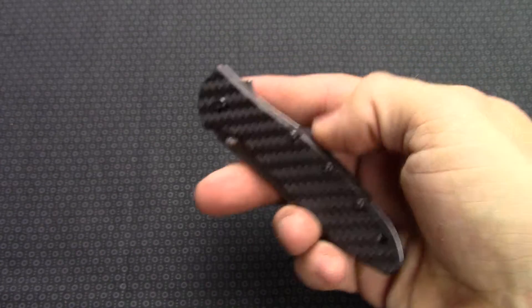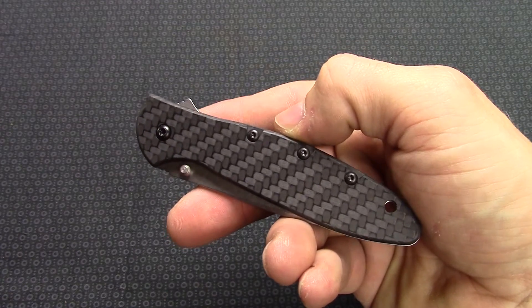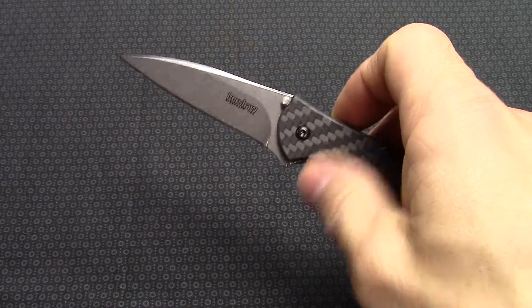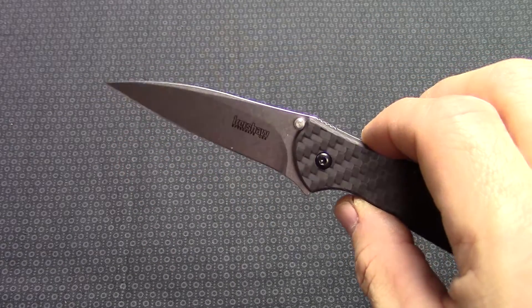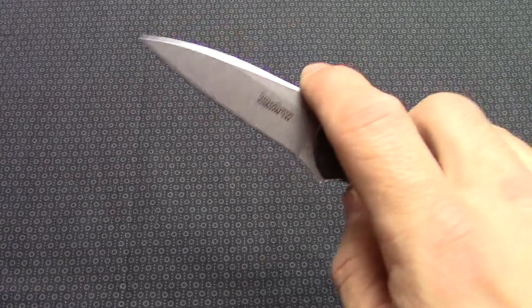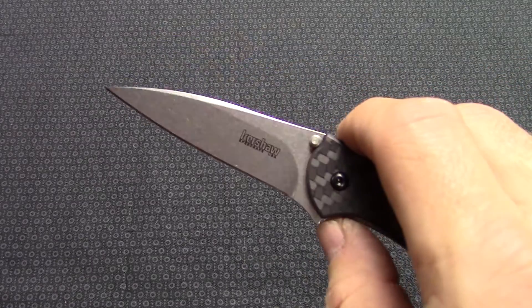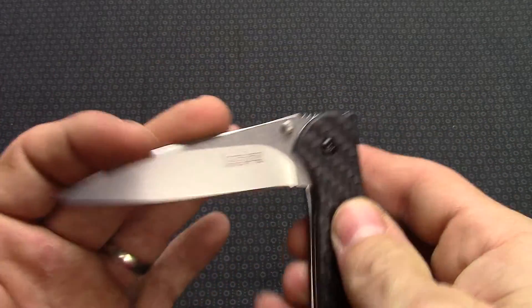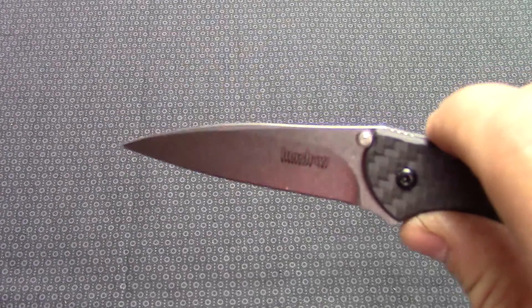Closed length on this knife is four inches and it weighs just over two ounces, so very very lightweight. Really nice. It is made in the USA and does offer a three inch stonewashed blade. The blade steel is CPM 154 — just a really really nice blade that will hold an edge for a very long time.